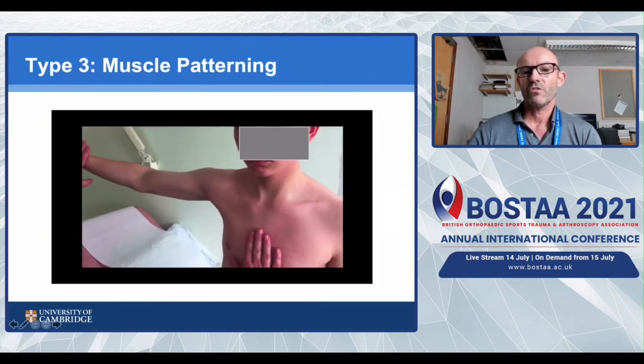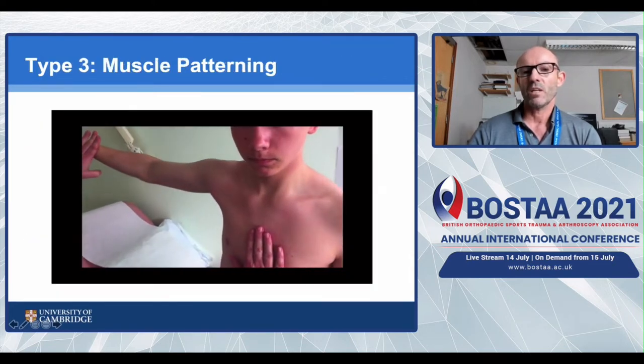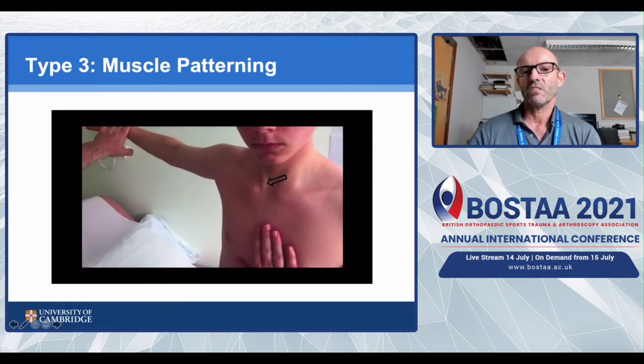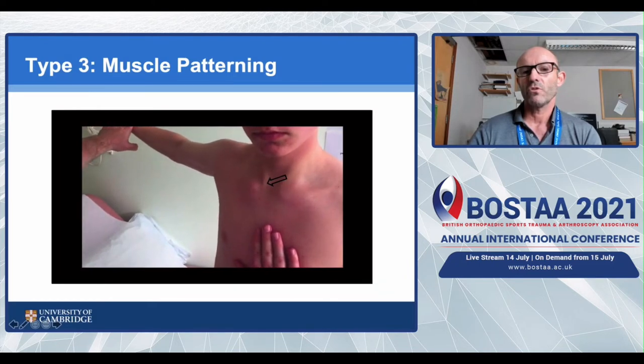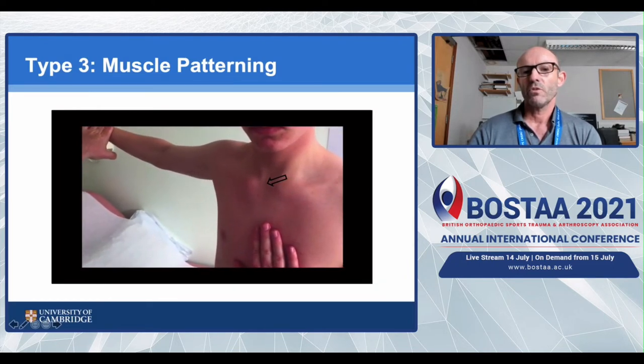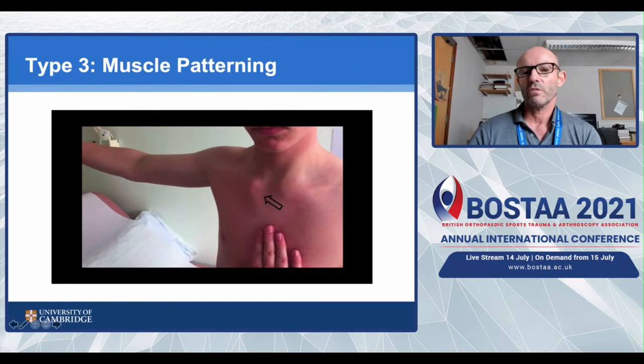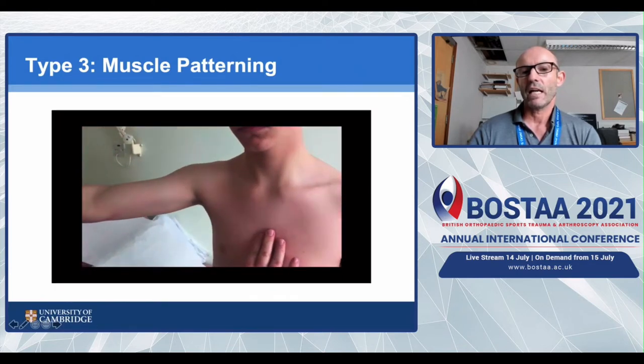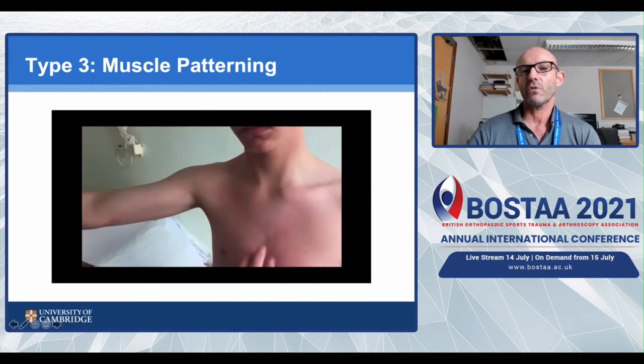This is a patient with type 3 patterning. As his arm comes back and then forward, you can see sternocleidomastoid desperately trying to pull the joint in, but the sternal part of pec major is actually pulling the medial end of his clavicle out. It's only when he relaxes that the joint comes in. So rather than the joint simply dislocating, it's actually being pulled out by pec major firing abnormally.